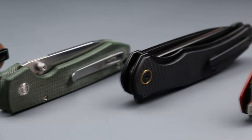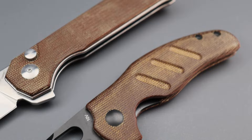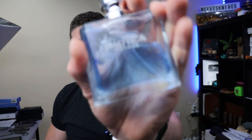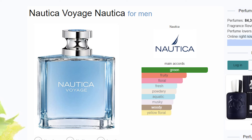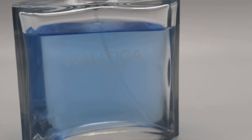Next, for the Civivi guys — and really for anyone into great budget knives, knives where you want the best for the least money — maybe you like Civivi, Sencut, QSP, or Kizer. If that's you, you will definitely like Nautica Voyage. When it first came out it was more expensive, but it's been out for years so the price is very affordable now. What's in the bottle though is a masterpiece — you're getting high quality for little money. It's super mass-appealing and very hard to dislike.